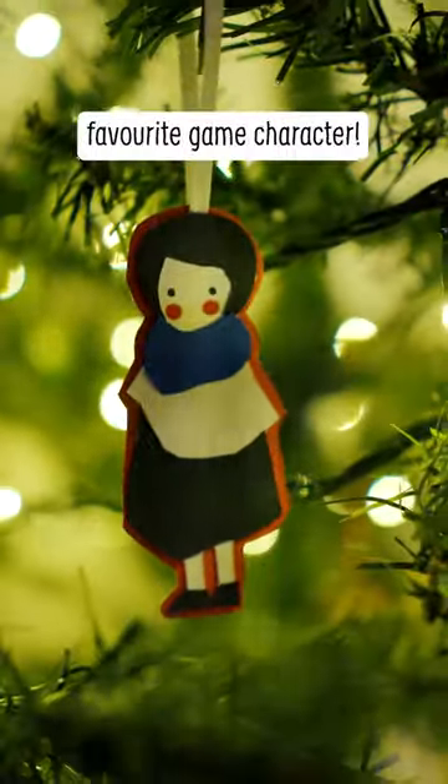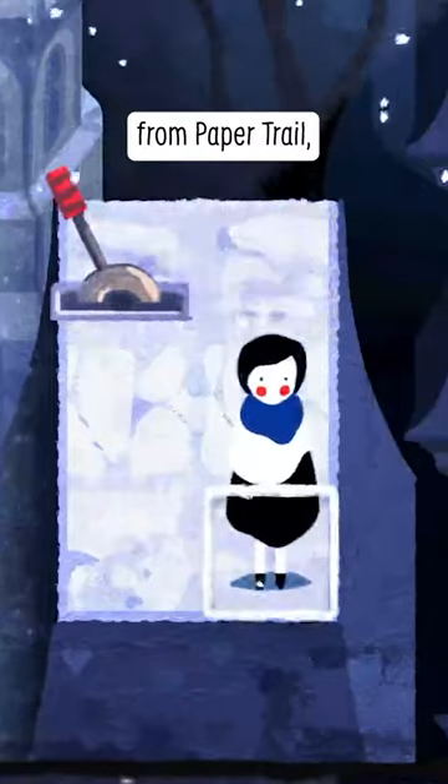How to make a paper hanging ornament of your favourite game character. I'm making Page from Paper Trail for obvious reasons.